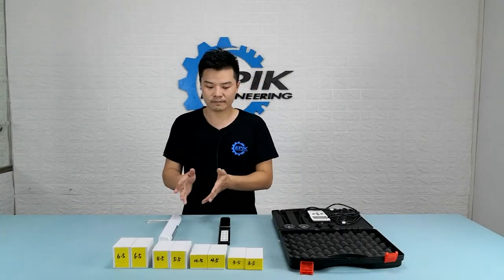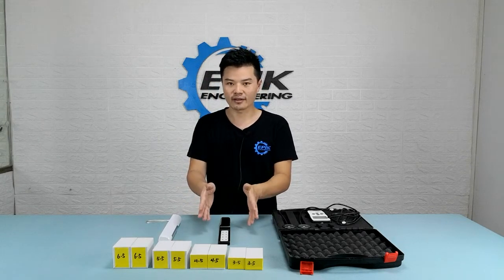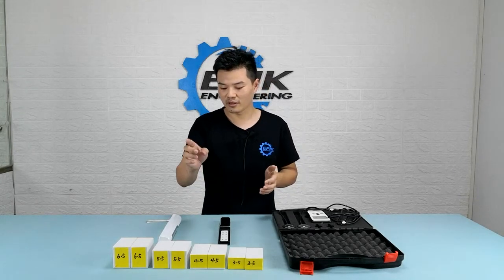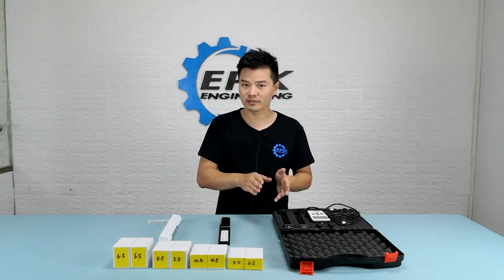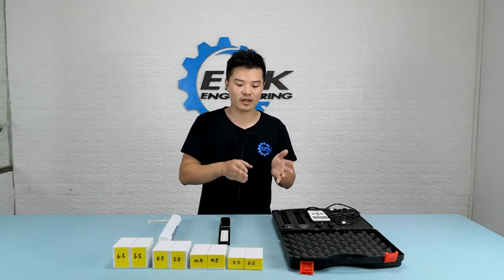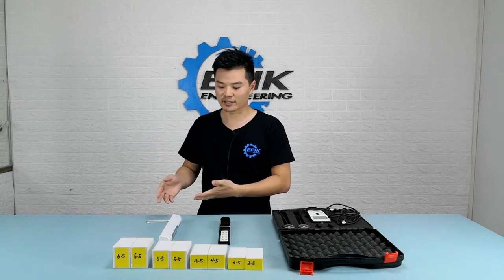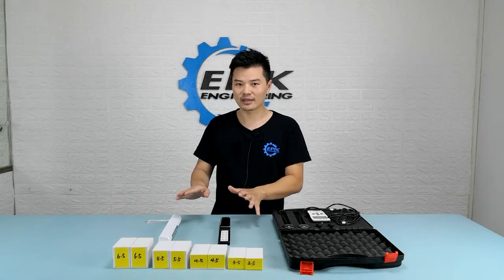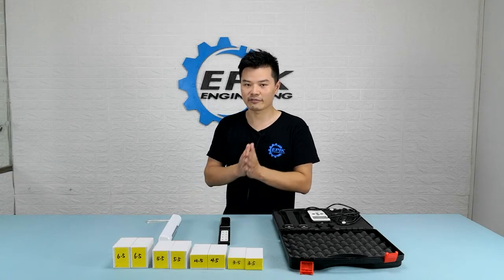We have these blocks here. I'll put the probe in between two blocks and then put the lamp on top of them. These are 3.5, 4.5, 5.5, and 6.5 centimeters tall. If we subtract the probe height of 1.5 centimeters, that gives us 2, 3, 4, and 5 centimeters — exactly what we need for the test. With that said, let's leave both lights on for five minutes so that the UV-C intensity will reach its peak and a steady level. After that, we'll do the test.